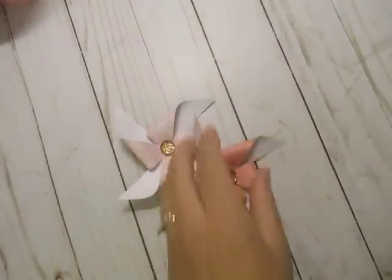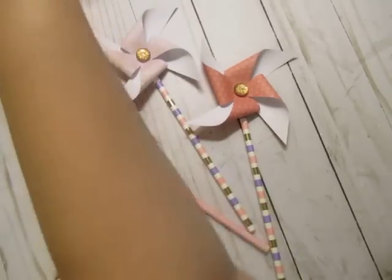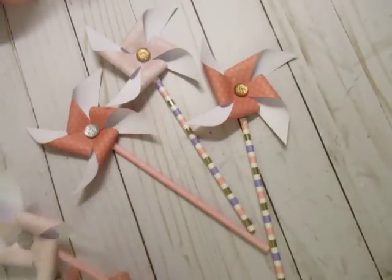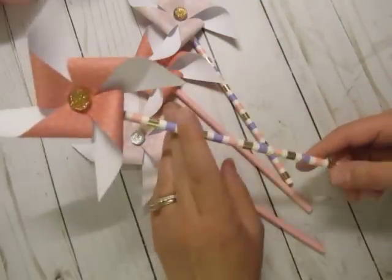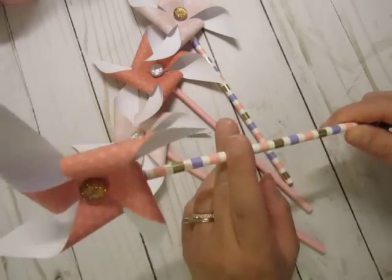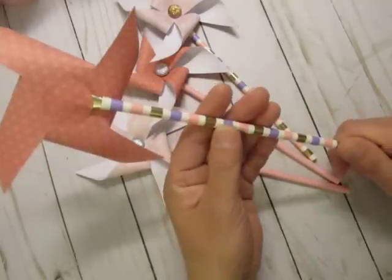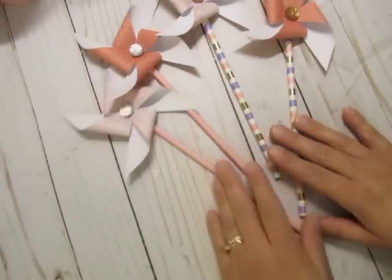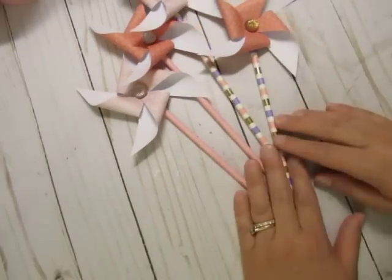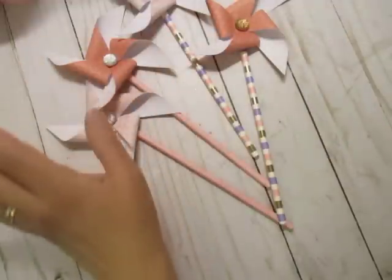What I really wanted to show you was my wand. I did share the pinwheels that I put together using a Silhouette file. I just glued them onto a straw — I think these straws were from Target. I collect straws, got rid of a lot, sold a lot, gifted a lot, but I still have a big stash. I just wanted to make sure I had enough for all occasions.